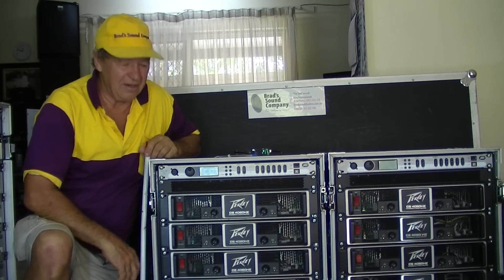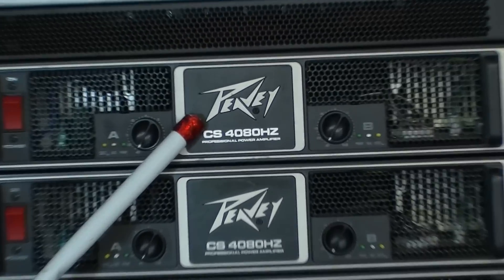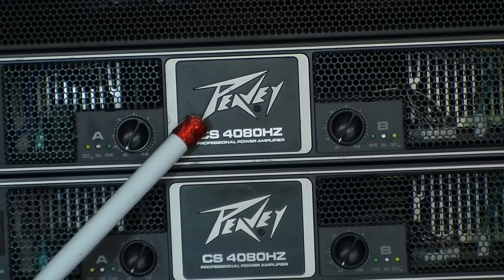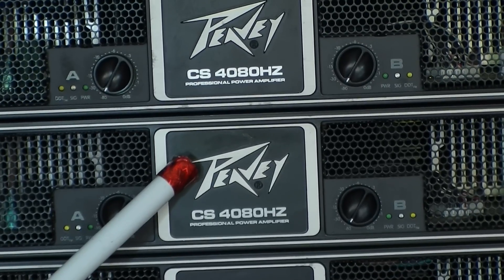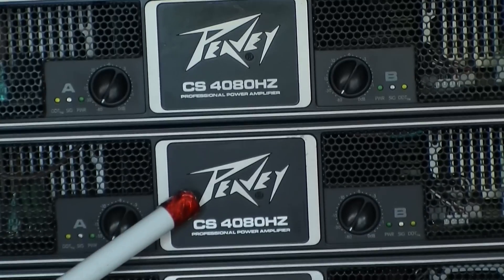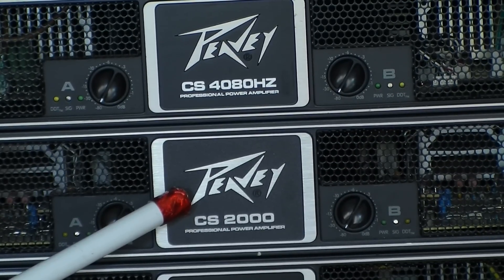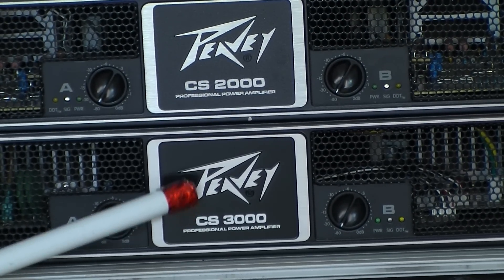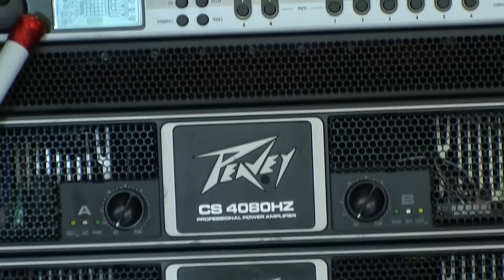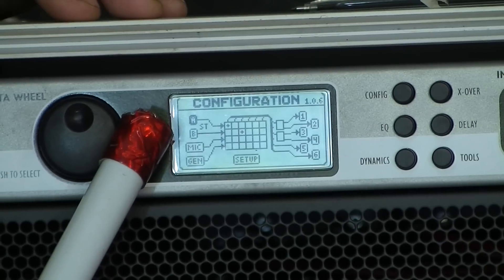Let's have a look at the amplifier racks now. As you'll see, they're all PV CS series — very solid amps. The CS4080 puts out 2080 watts per channel into four ohms, or 1250 watts a channel into an eight ohm load. The top two amps are for subwoofers. CS480 for the mid-range, CS2000 for the high frequencies, and CS3000 right down the bottom for monitor duties. The most important device here is PV's digital controller, the VSX26, which looks after all of our speaker management.